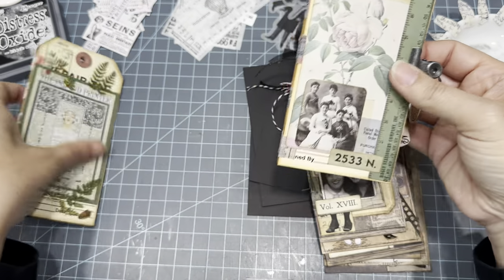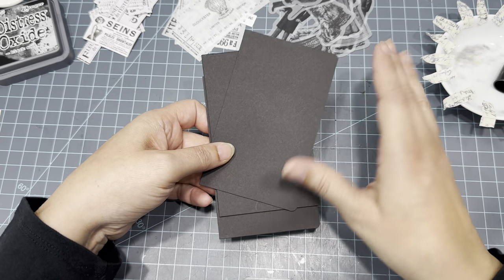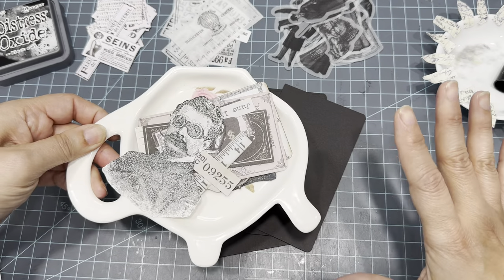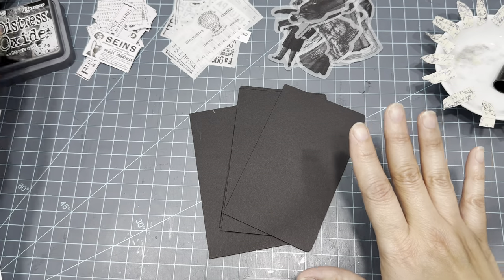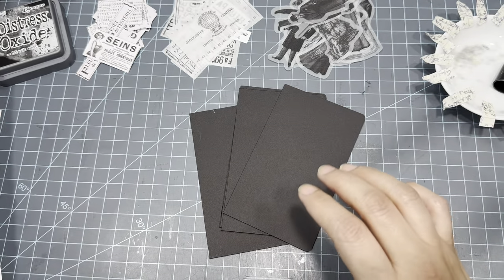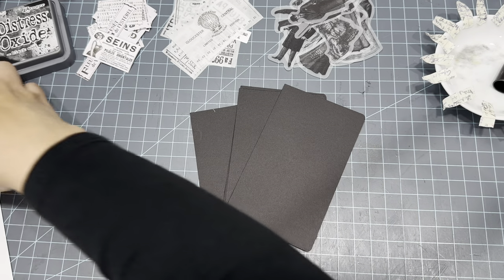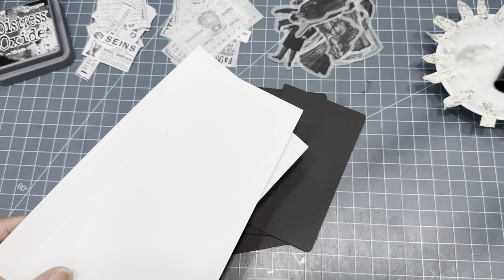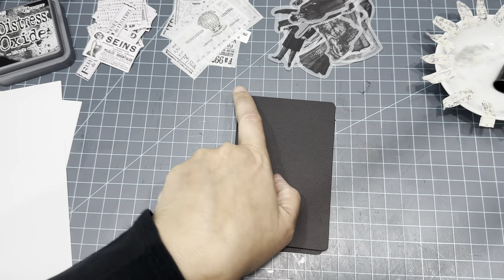I wanted to challenge myself — to make something super chic and cool using only black and white. I have some black and white little tidbits everywhere. I brought out all my black and white stickers and ephemera. I stamped this little guy out and cut him out. We'll be using some Tim Holtz paper dolls, which I think will look really cool. I also brought out some bright white — I don't usually like it, but I think it might look cool here.